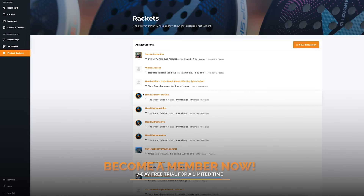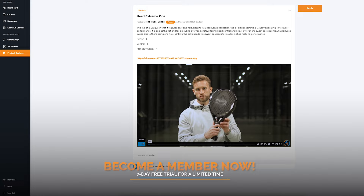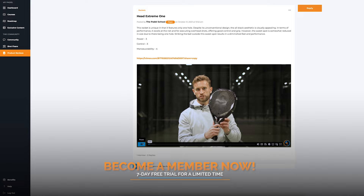On our platform thepadelscore.com we have a product review section where we review different rackets, different equipment, everything to do with paddle. We've done a great video just down here if you want to learn the best way for you to choose the racket right for you.